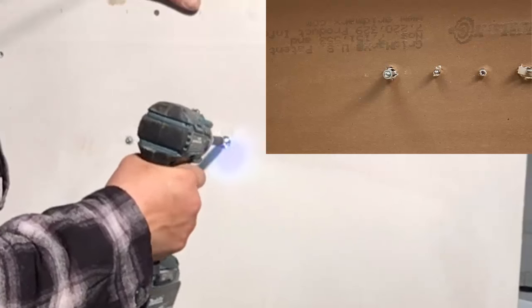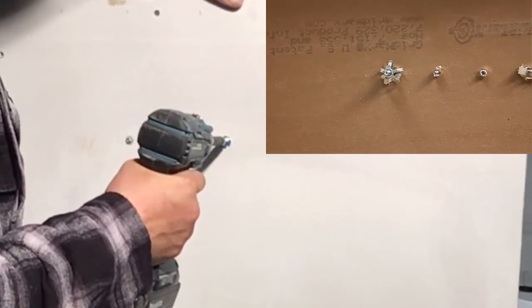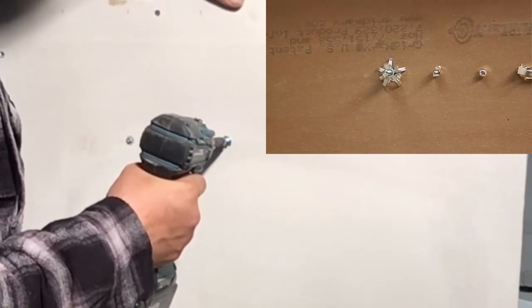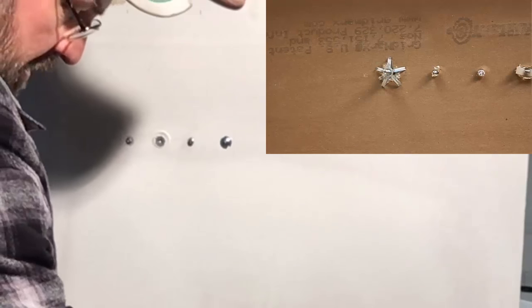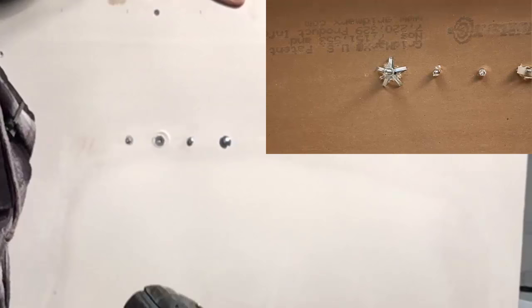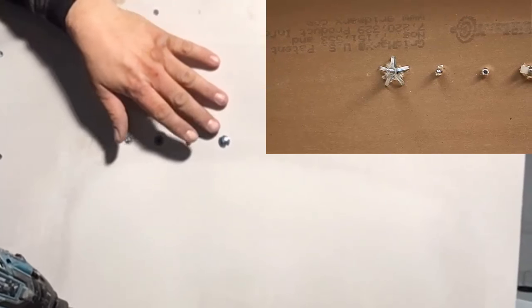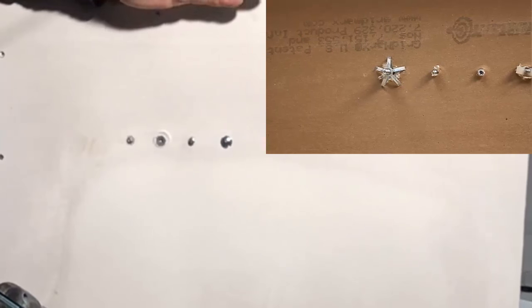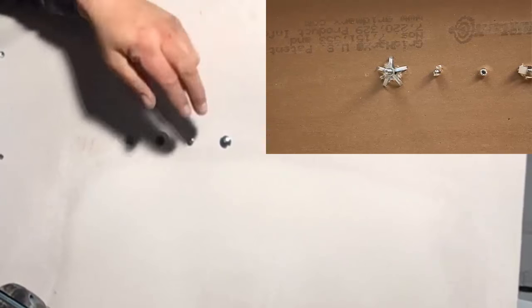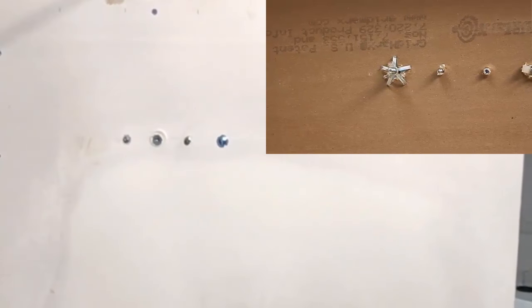We're going to screw it until it tightens up — you'll feel it. It's starting to grab. What you want to do is don't over-tighten it. Whatever you're going to mount — a towel bar or whatever — these are pretty strong, and I'll show you why.